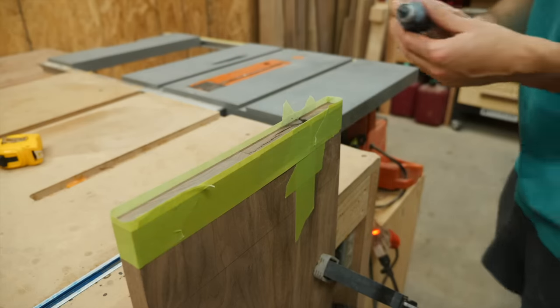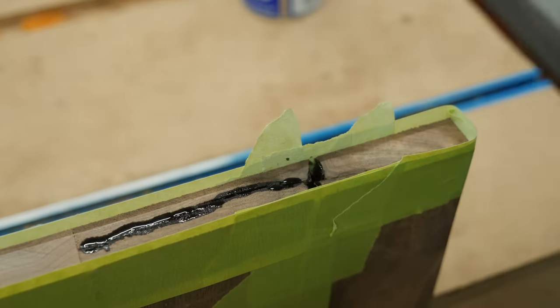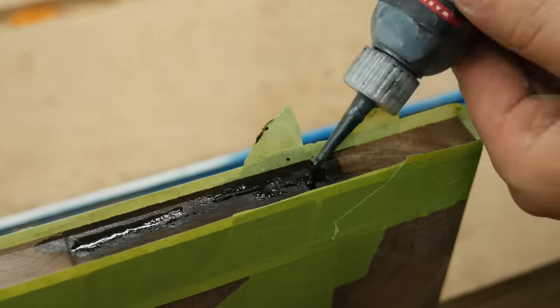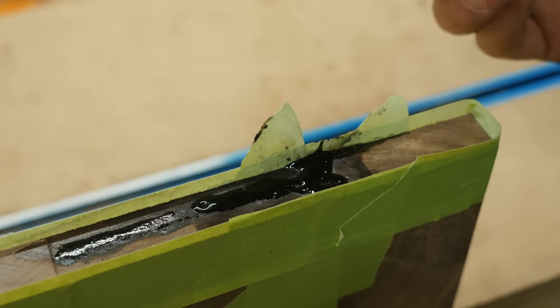When working with hardwood, it's pretty common to have some knots, voids, or cracks. I realized that after cutting some of the pieces I had some cracks down their center, so I just filled them up with a little bit of black CA glue.